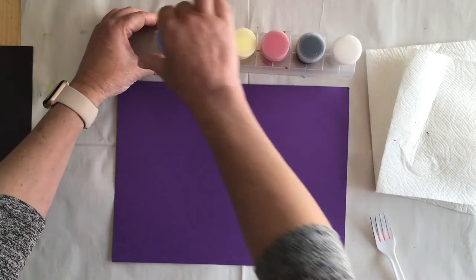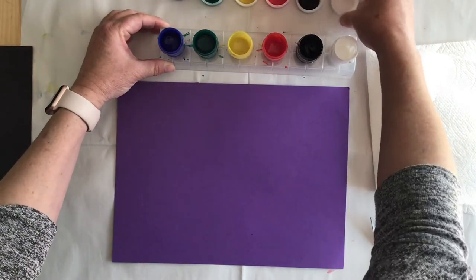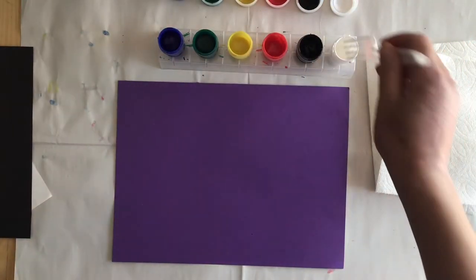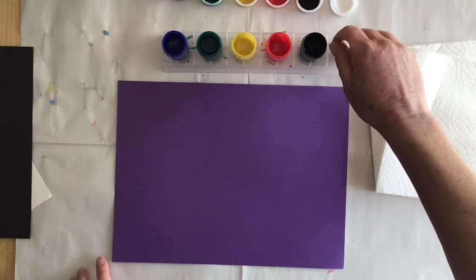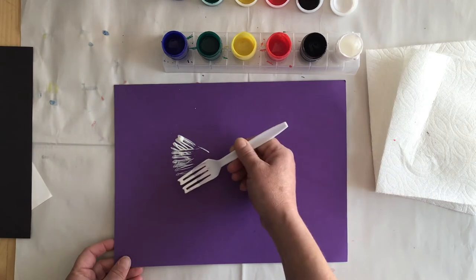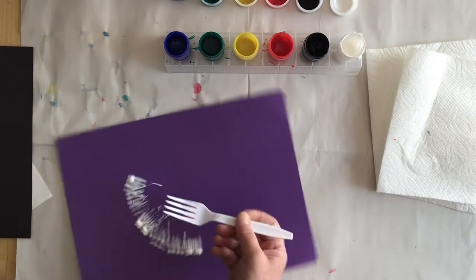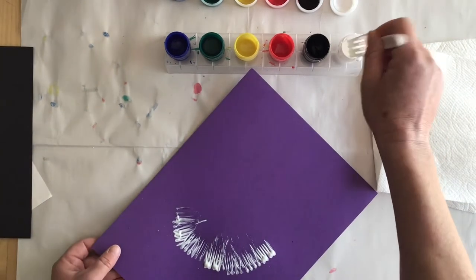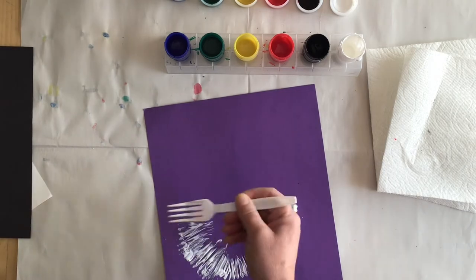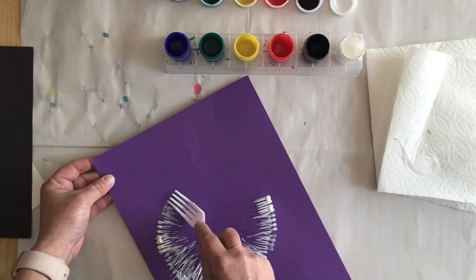We're going to open up the lids of our paint. I'm going to try and make a panda just like this guy. Choose a piece of construction paper in any bright color that contrasts with the color you're going to paint with — we're going to paint a panda, so I'm going to use white on this dark purple. You're going to want some other colors to make the nose and the eyes. So I have some black and white paper here, some paper towels, a fork, and my paint pots. I'm using the pattern of the fork to make a pattern that will look like the animal's fur.